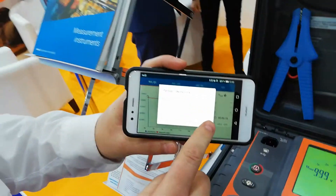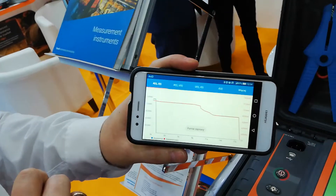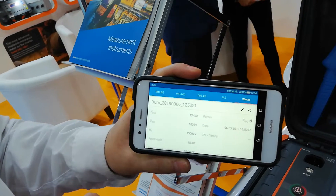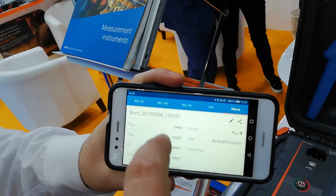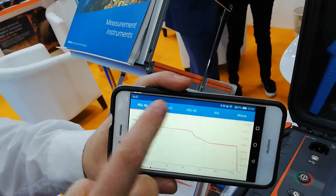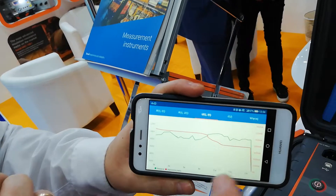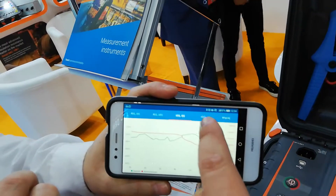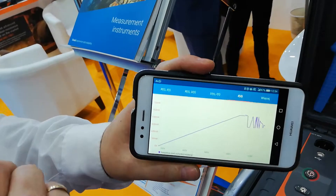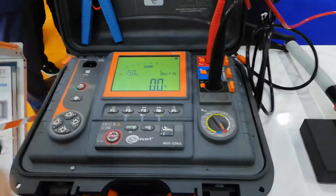After measurement, after burning, the result is stored in the mobile phone in the application. Over here you can choose some graphs — a graph of the resistance as a function of time, current, and the leakage current. So it's rising. Nice and easy.